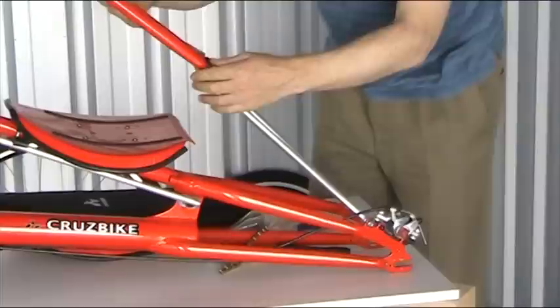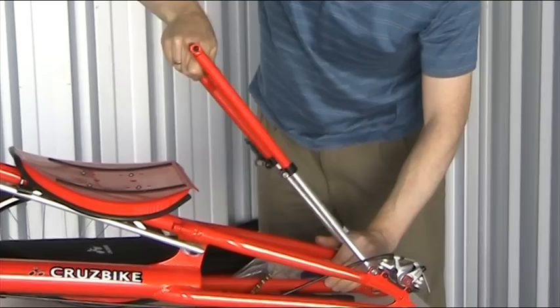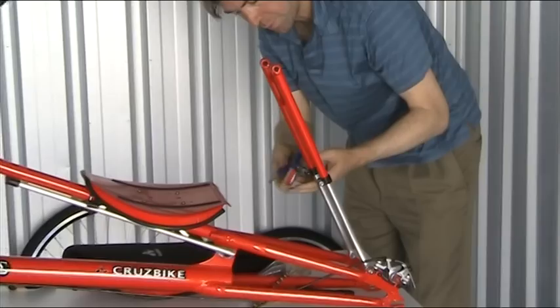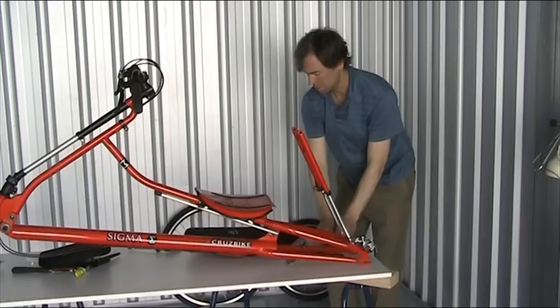Slide this on. There we go. Just give it a little bit of a twist to get it to move. There's an allen bolt here again — doesn't need to be super tight at the moment.